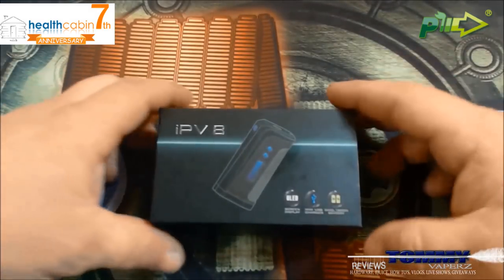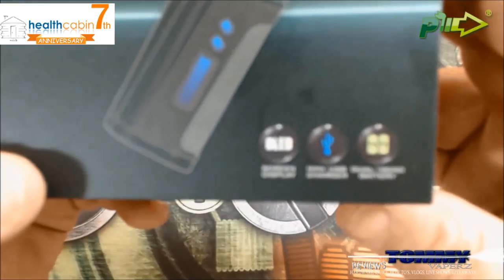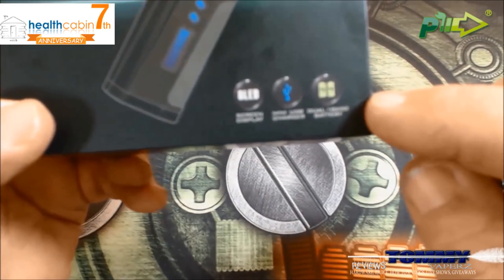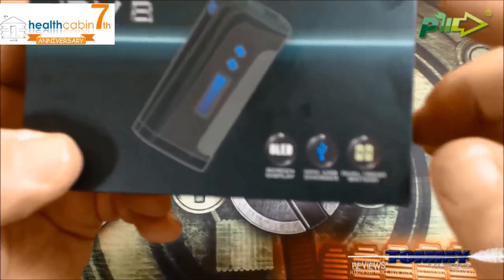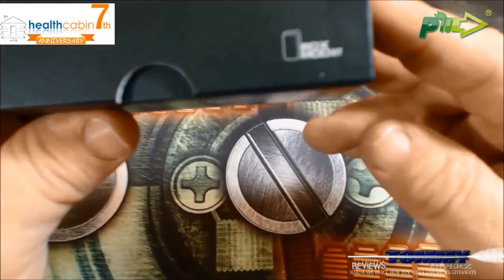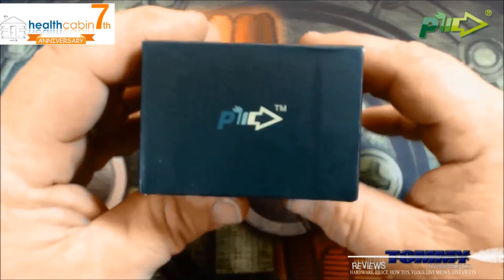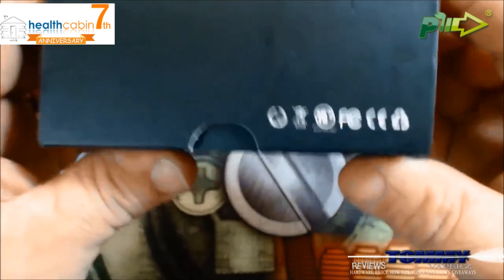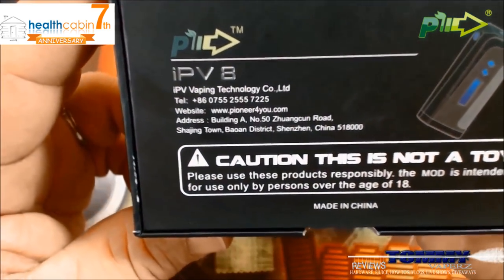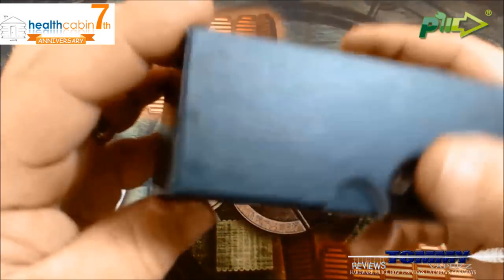Here we are down below. This is the way it comes in — it says IPV8 on it, and it shows you it's got an OLED screen display, mini USB charger for charging. I could not find anywhere that it says it has firmware upgradable as of right now, and it says dual 18650 battery. It's a box mod kit. Here's your Pioneer4You logo, the little warnings, and on the back side it tells you it's from IPV Technology, their phone number, their website, caution this is not a toy, and made in China.